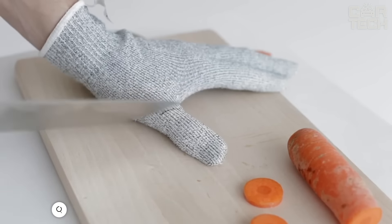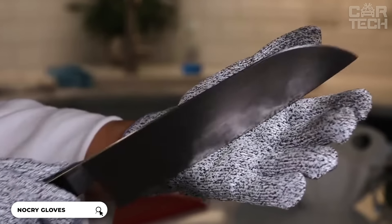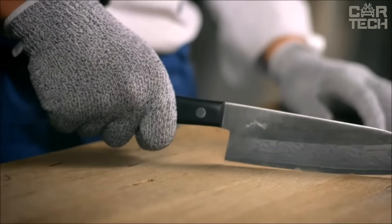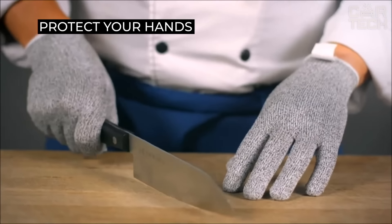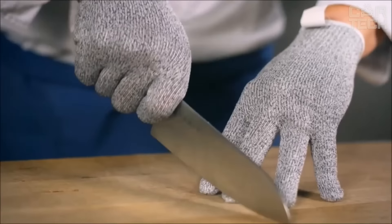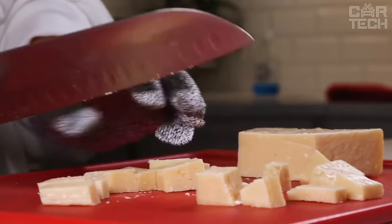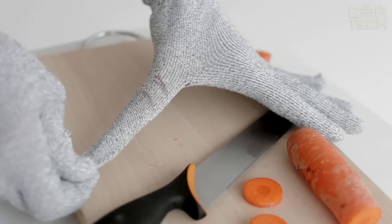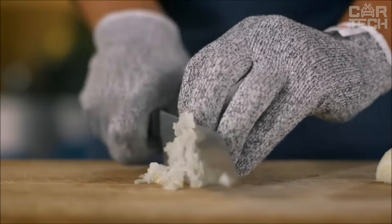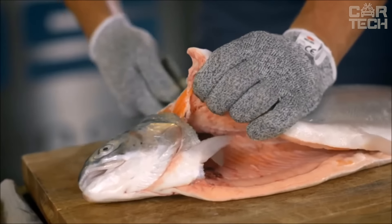No-Cry Premium Cut-Resistant Gloves are real armor for your hands — 4 times stronger than leather and 10 times stronger than steel. That's the highest level 5 cut protection. They are completely safe for food contact, ideal for cutting oysters and slicing vegetables. The gloves are breathable so your hands won't sweat even with prolonged use, and they are machine washable. Suitable not only for the kitchen but also for working with wood, metal, or glass — wherever there is a risk of cutting.